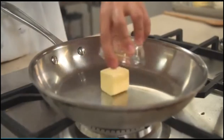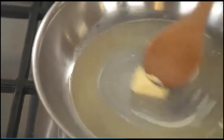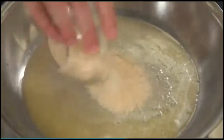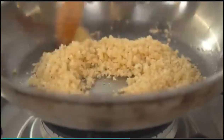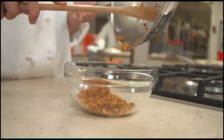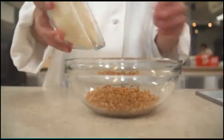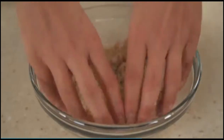While the cauliflower is cooking, melt two tablespoons of unsalted butter in a 10-inch skillet over medium heat. Add a half cup of panko breadcrumbs and cook, stirring frequently, until golden brown, three to five minutes. Transfer the breadcrumb mixture to the bowl and let it cool. Once cool, add half a cup of grated parmesan cheese and toss to combine.